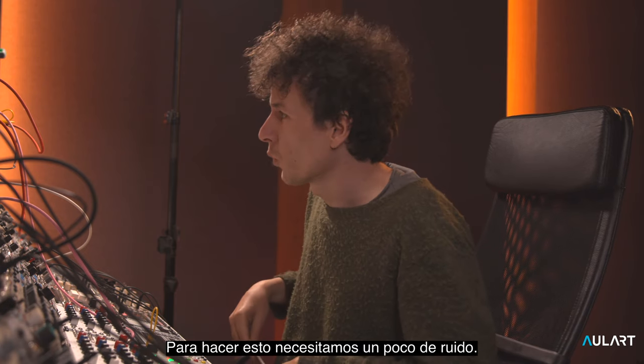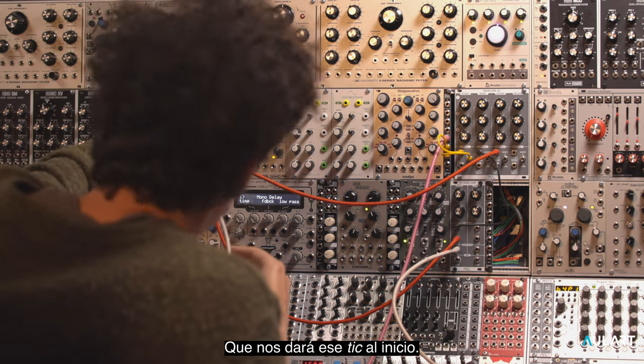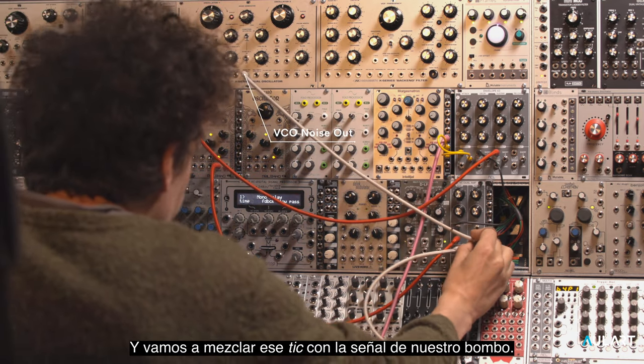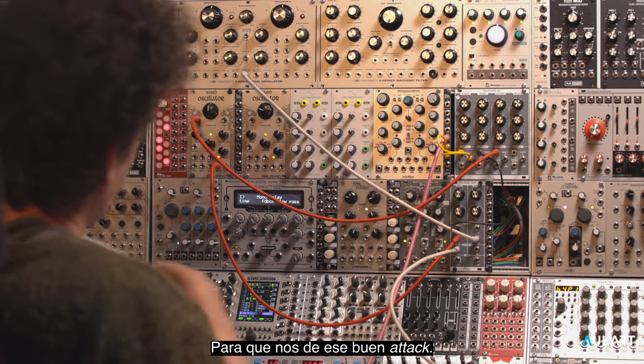So in order to do this, we're going to need a little bit of noise or something that will just really give us that little tick at the start. And we're going to mix that tick together with the signal of our kick so that we get that nice and lovely attack.